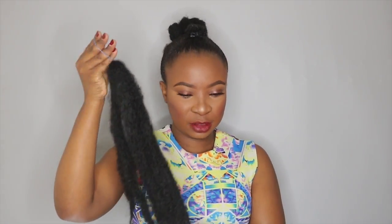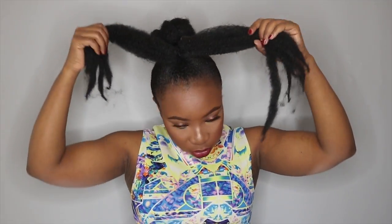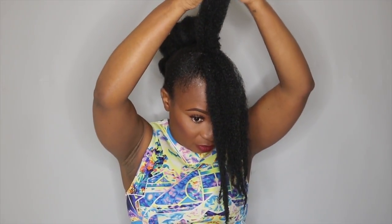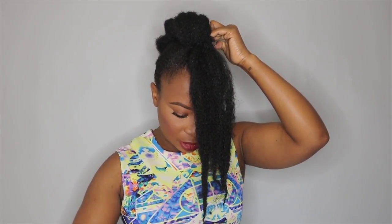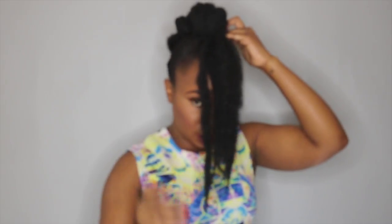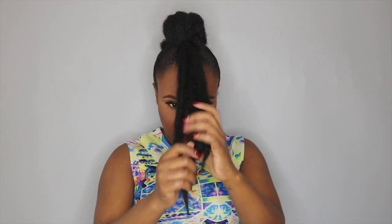Again I'm taking another six pieces of hair and attaching it onto my band. I'm going to use a bobby pin to separate them into two. Take the first part, roll it back, then take bobby pins to secure one side and another bobby pin to secure the other side. For the last part I'm going to roll it forward, take a bobby pin to secure one side, and another bobby pin to secure the other side.